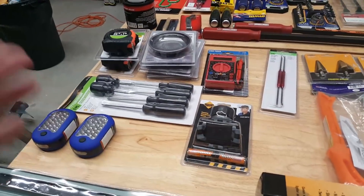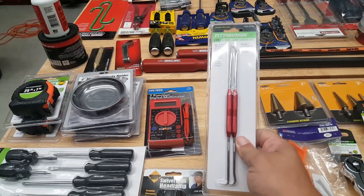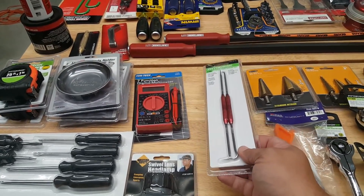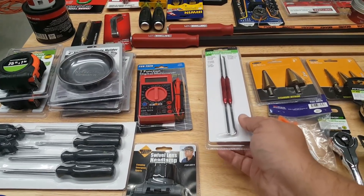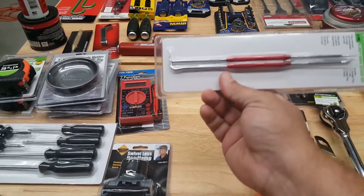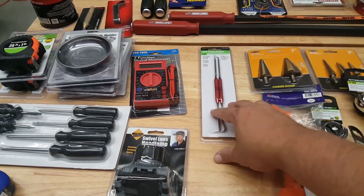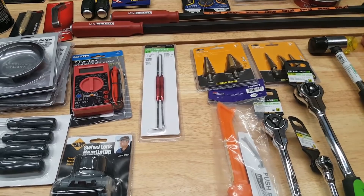I grabbed these picks. Mike's Tool Shed did a couple of tool hauls and reviews, so most of this next Harbor Freight stuff is based on his recommendations. These are thinner-handled probes — I just wanted to have them and they were cheap.